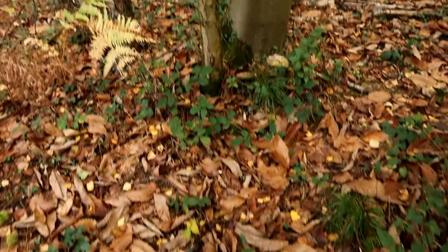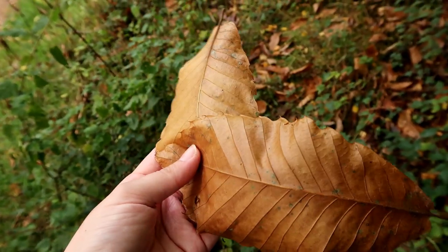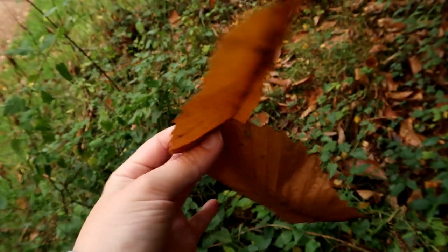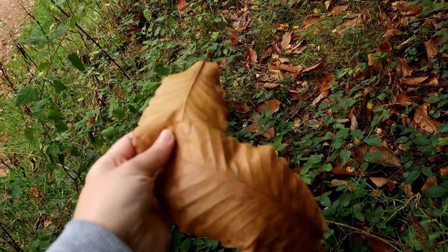Look at all this moss. This forest is basically how I want my tank to look. It's so pretty. So we're thinking these are actually chestnut tree leaves. I don't know if they're definitely safe for tanks — I will look them up before I actually use them, but we're collecting them anyway.